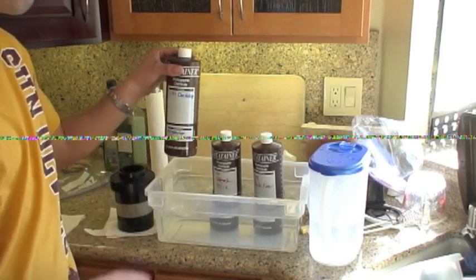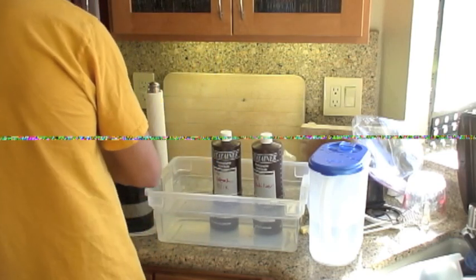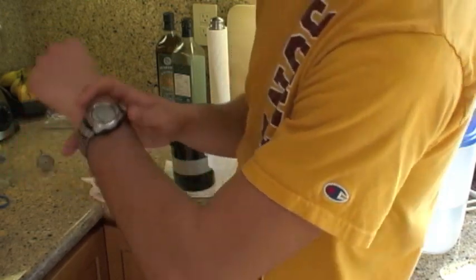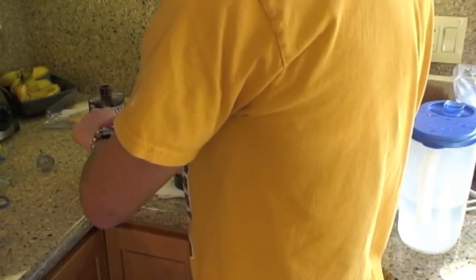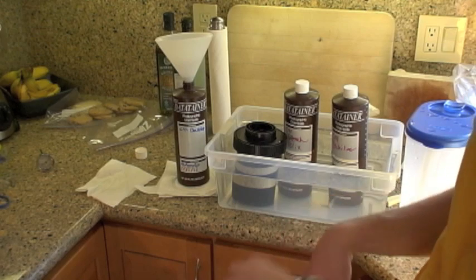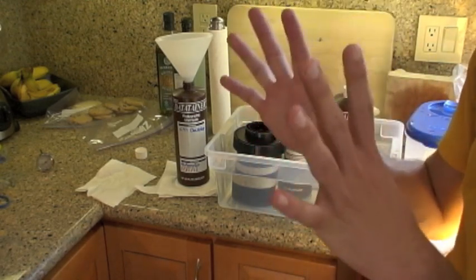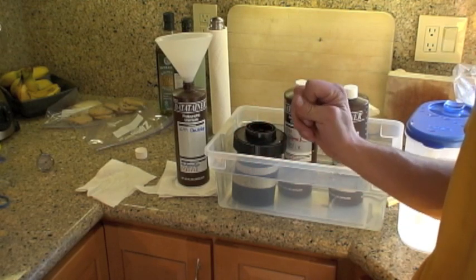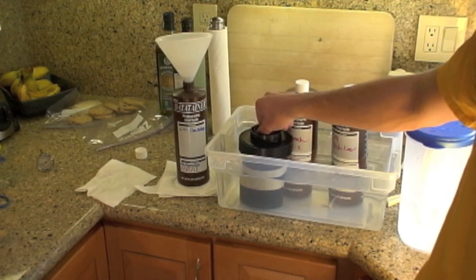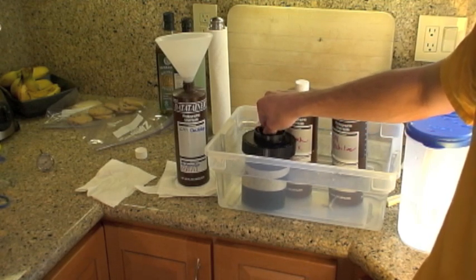Grab my C41 developer. Make sure it's mixed — I mixed this yesterday so it should still be good. Developer here, tank here — unscrew the lid and I'm going to start the watch and pour the developer in. Now that the developer is in, I'm going to do agitation until 30 seconds and put it back in the water bath. This developer — the C41 developer — is three minutes. For the Unicolor Powder Kit, for any film, the developer is three and a half minutes. If you're using Kodak Flexicolor Chemicals or the Rolly Digibase Kit, it's three minutes fifteen seconds. Be careful of the difference.